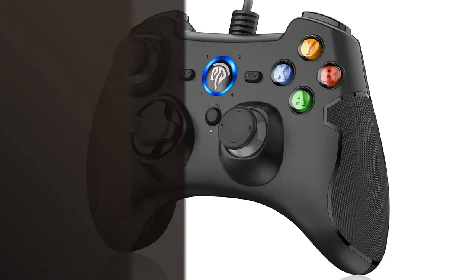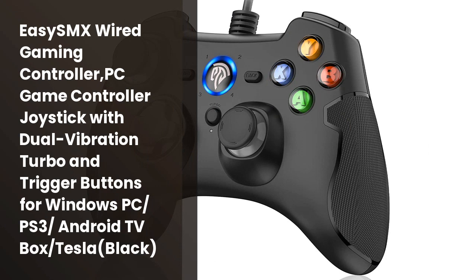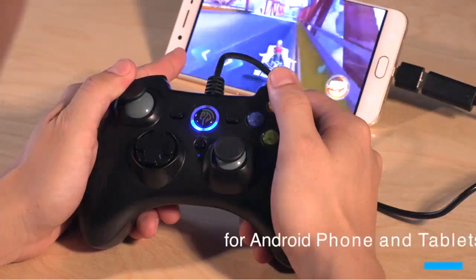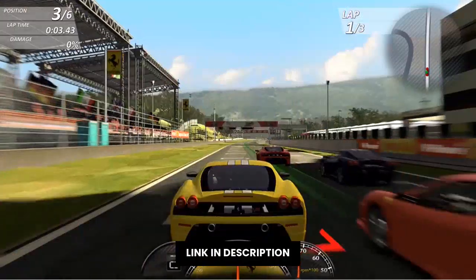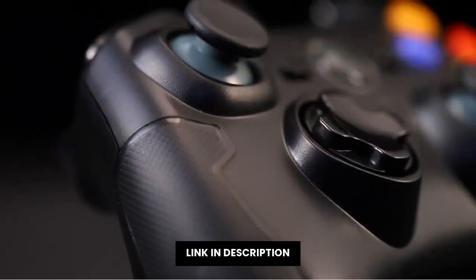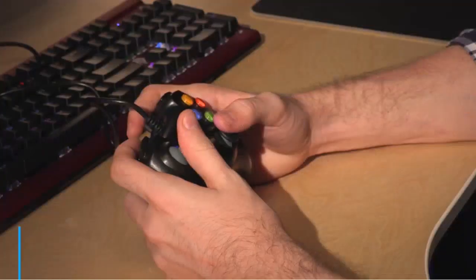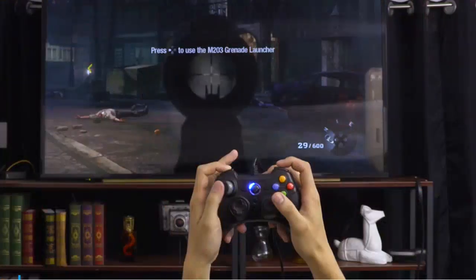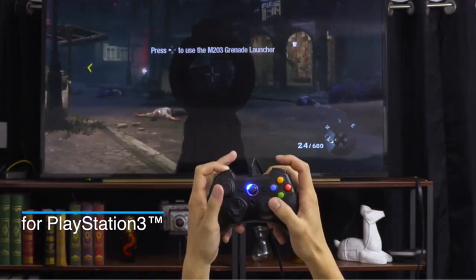EasySMX is the perfect answer for today's gaming controllers. They have good quality sound, great sensitivity for the buttons, and a good response in the game. Additionally, they feature turbo vibration and a trigger to improve the gaming experience.